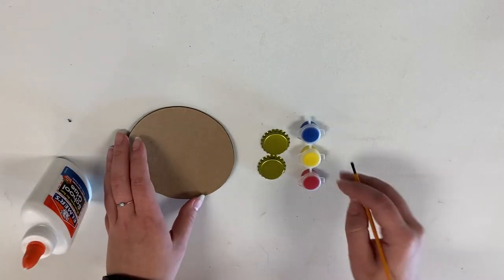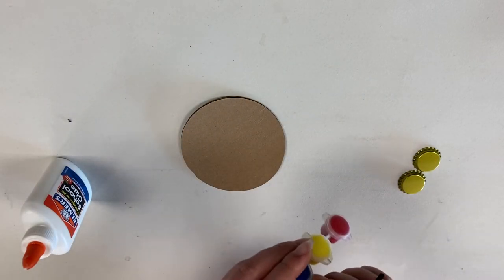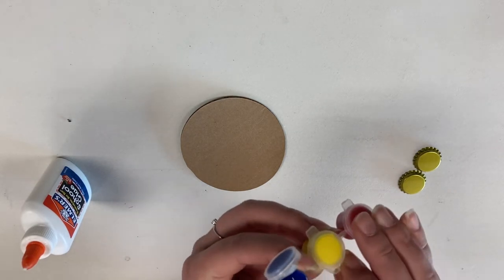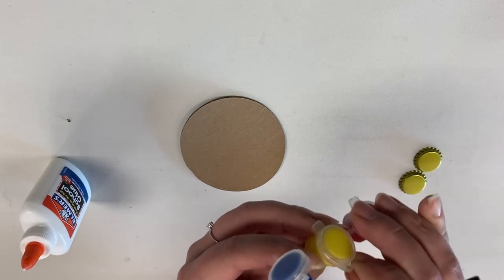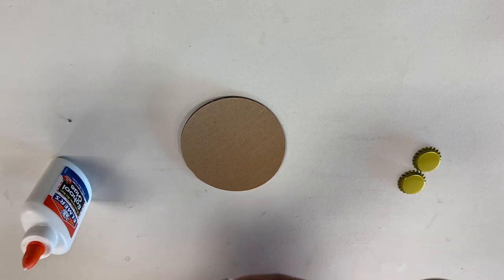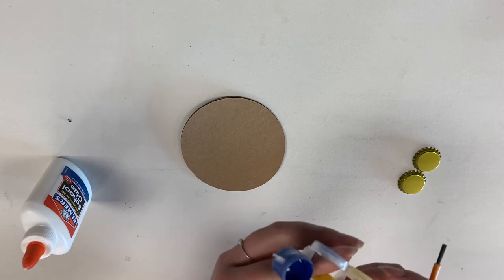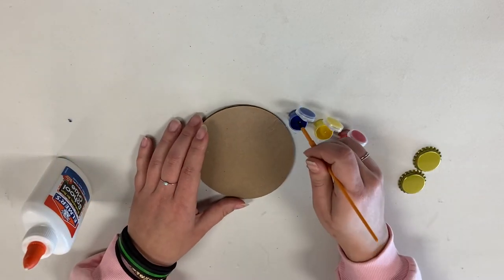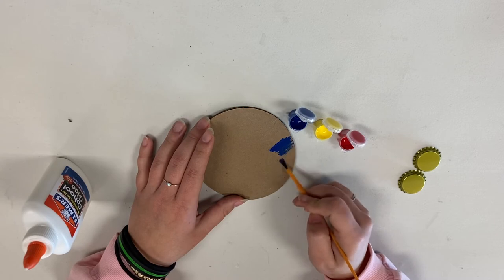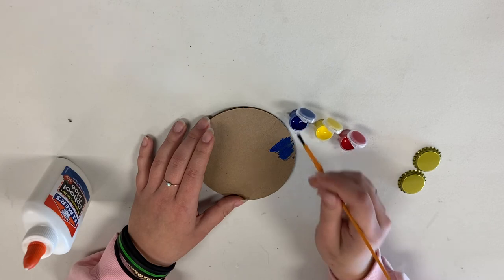Alright, let's get started. You'll want to start by painting your castanet. I included the primary colors so that you guys can mix whatever color you want. But me, myself, I think I will stick with the three colors that are in here. So go ahead and have fun painting your castanet.